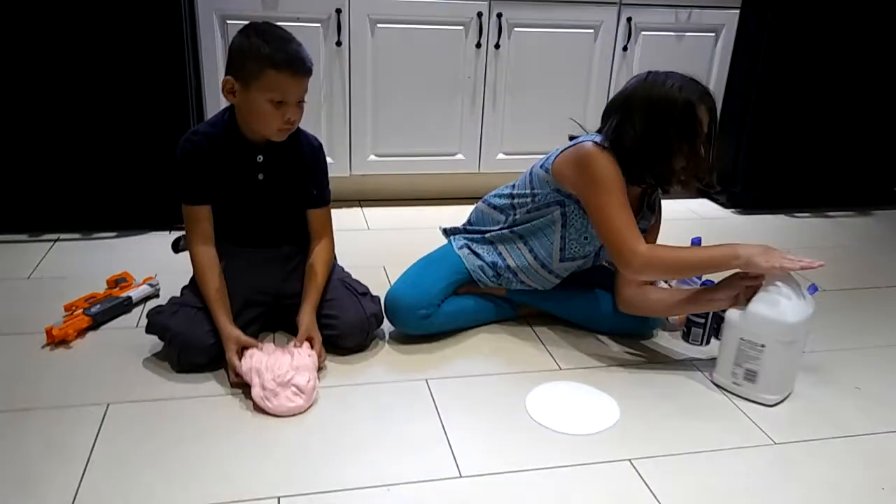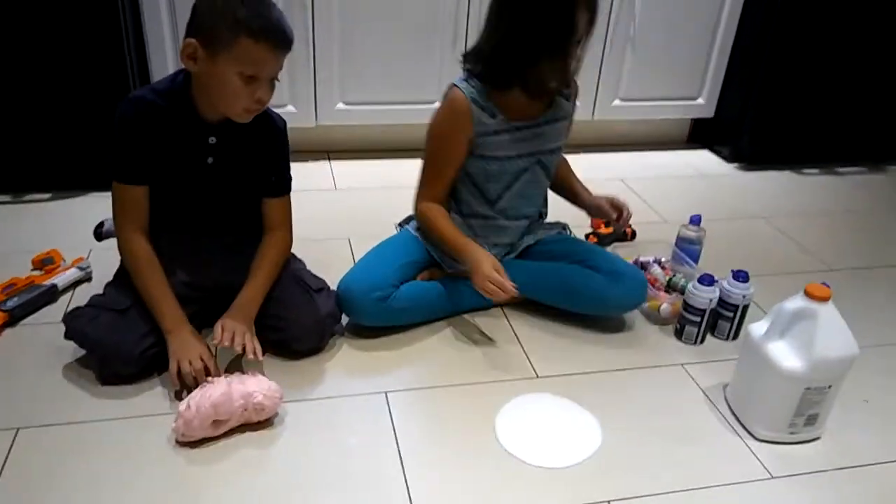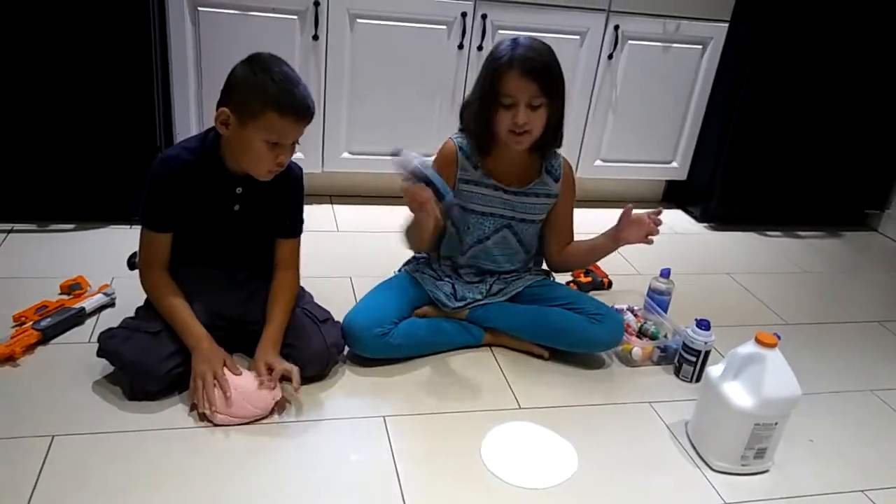And now what you need is some shaving cream.